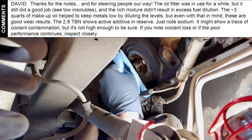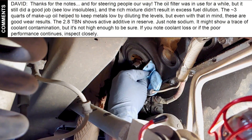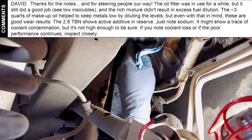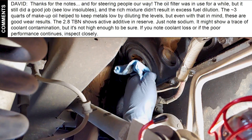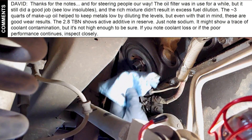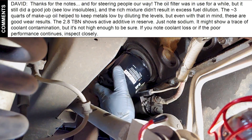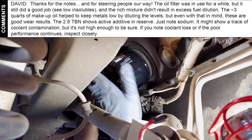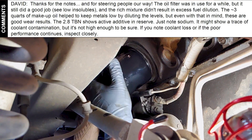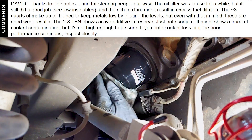The lab technician wrote: 'David, thanks for the notes and for steering people our way. The oil filter was in use for a while, but it still did a good job — low insolubles — and the rich mixture didn't result in excess fuel dilution. The approximately 3 quarts of makeup oil helped to keep metals low by diluting the levels, but even with that in mind, these are good wear results. The 2.8 TBN shows active additive in reserve. Just note sodium — it might show a trace of coolant contamination, but it's not high enough to be sure. If you note coolant loss, or if the poor performance continues, inspect closely.'